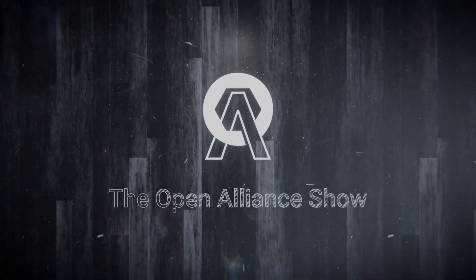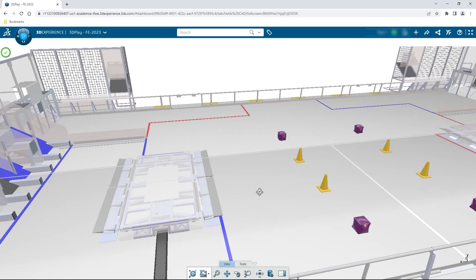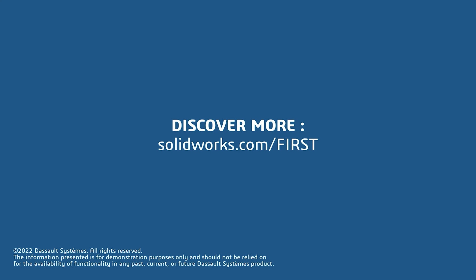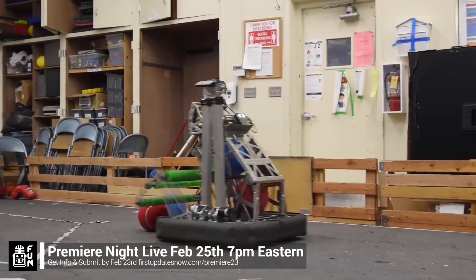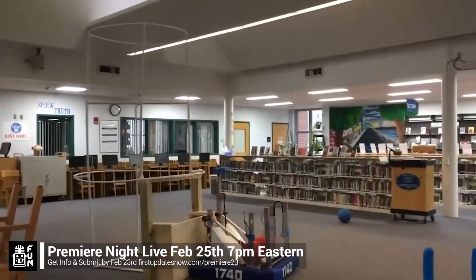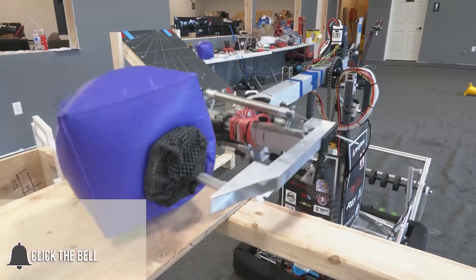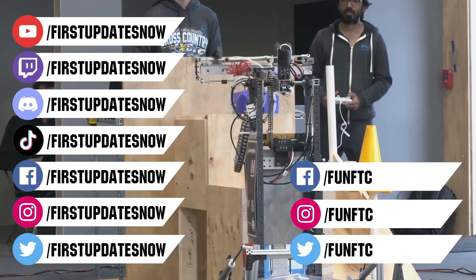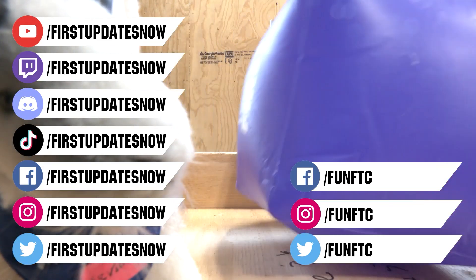This video on First Updates Now is made possible by viewers like you and the following sponsors. If your team is using SolidWorks, go to the 3D Experience Student Community to showcase your design, get support, and download the Charged-Up field and kit of parts at SolidWorks.com/first. FRC Premiere Night is back Saturday February 25th — submit your video by February 23rd at FirstUpdatesNow.com/Premiere23. Don't forget to like, subscribe, and ring the bell. Join us on Twitch, Discord, and follow First Updates Now on Facebook, Instagram, TikTok, and Twitter.